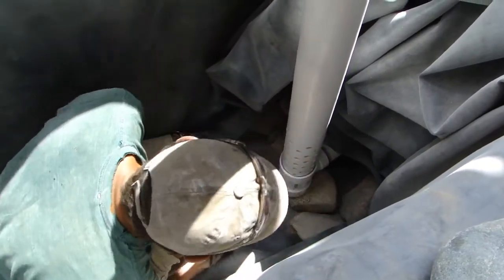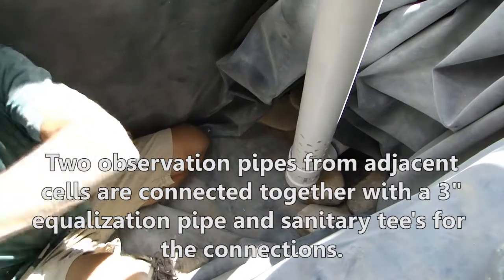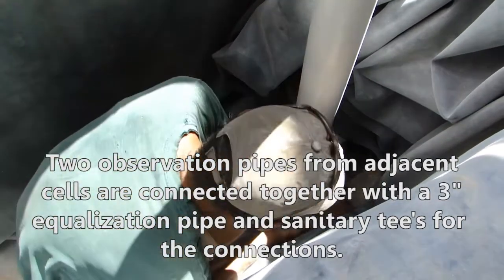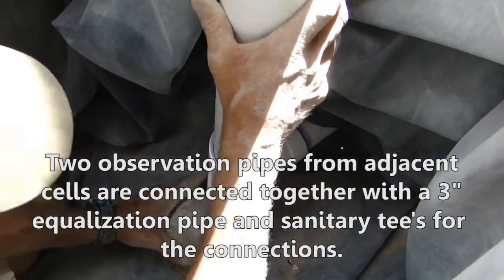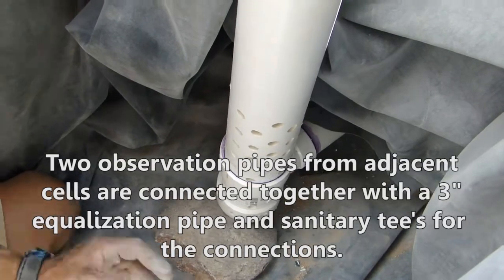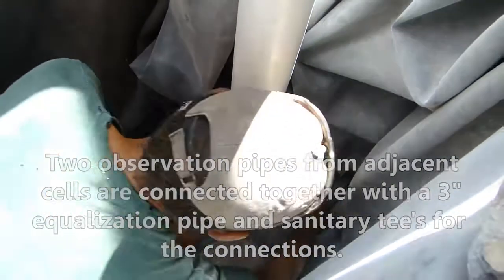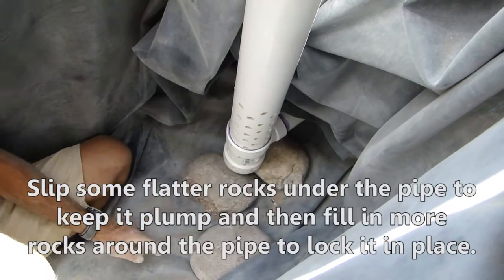I want to get a little more slack pulled towards that way. This is the way you go — this is the way you dismantle a grey water cell. This is complete Darwinism right in front of our eyes. That rock looks a little sharp, buddy — that edge.